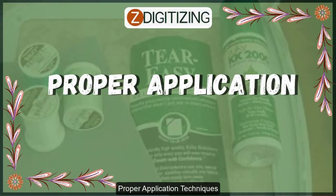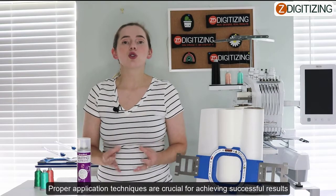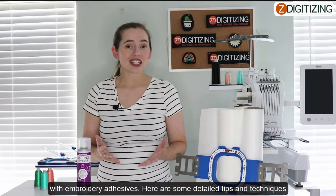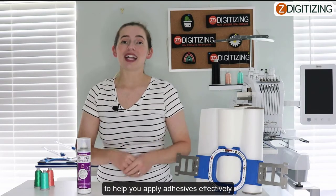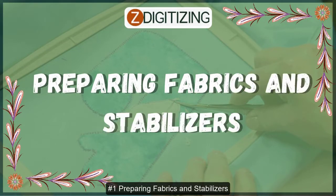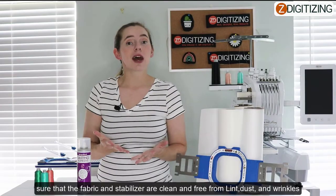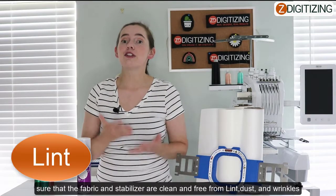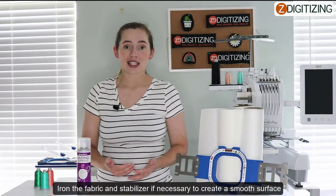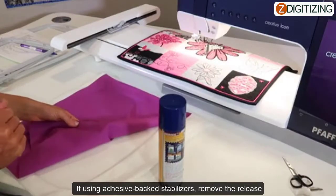Proper application techniques. Proper application techniques are crucial for achieving successful results with embroidery adhesives. Here are some tips and techniques to help you apply adhesives effectively. Tip number one: preparing fabrics and stabilizers. Ensure that the fabric and stabilizer are clean and free from lint, dust, or wrinkles. Iron the fabric and stabilizer if necessary to create a smooth working surface.